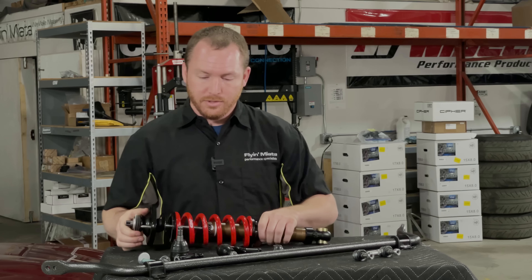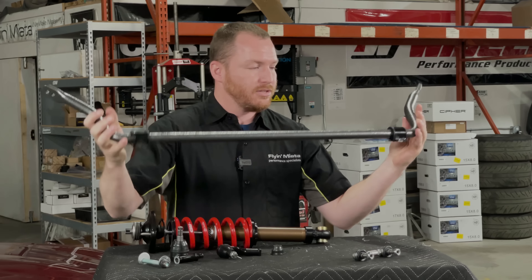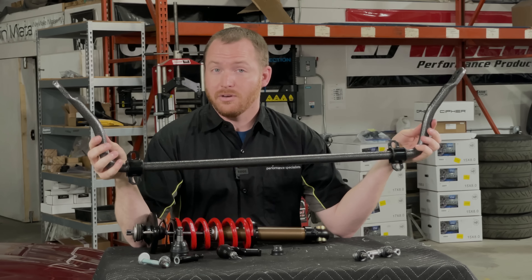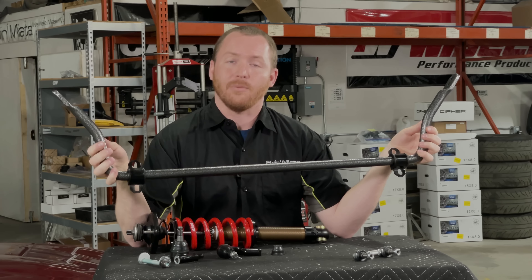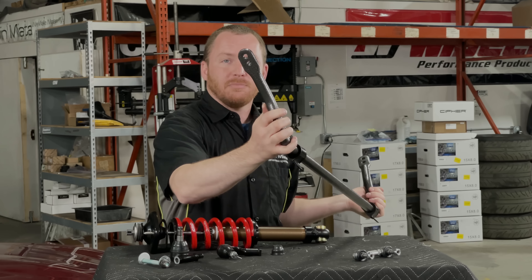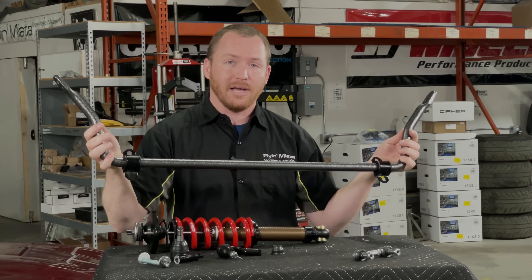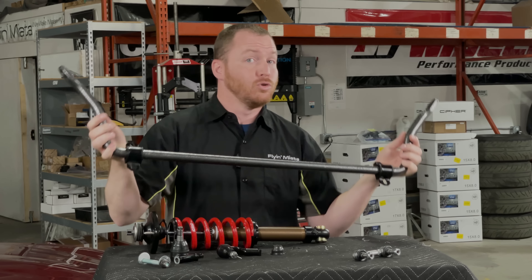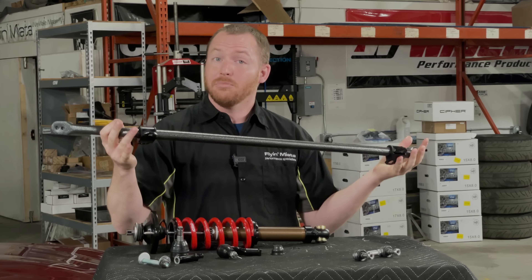Besides our FOX coilovers, the next big thing on the table here that we're going to do is upgraded sway bars. So, this is our FM sway bar, just the front. We are also going to be installing the rear, so that way we have balanced handling. These have adjustable end link mounting spots on the ends of the bar, so that way we can really dial in the handling bias and make sure we don't have too much oversteer or too much understeer. And it comes with new polyurethane bushings.